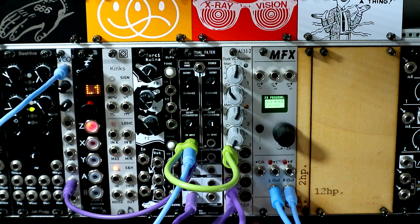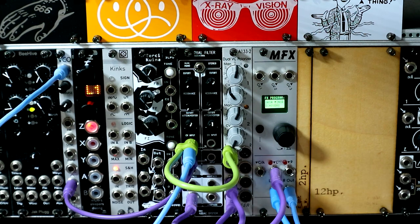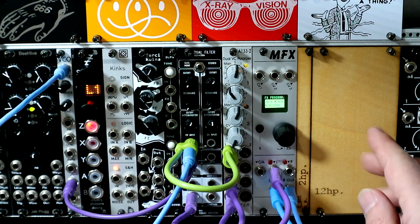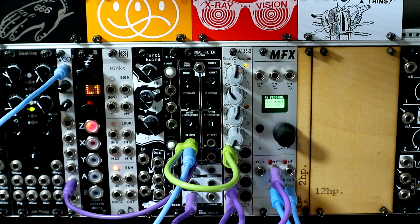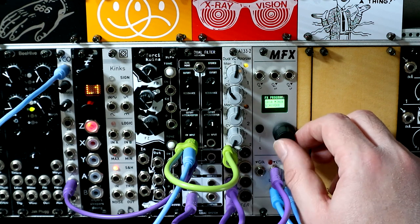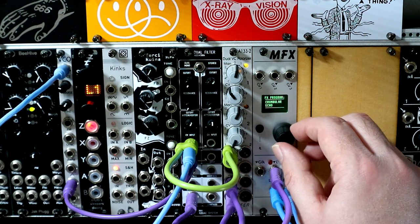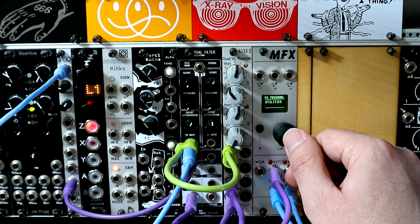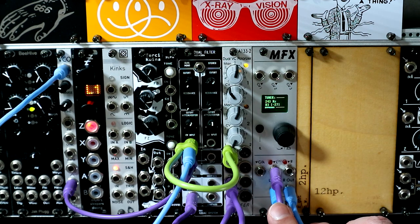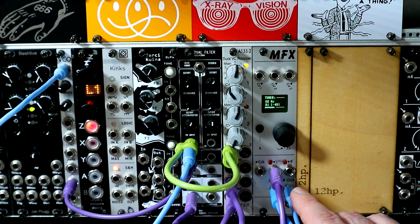I've just got a synth voice set up here, which I will set going. So we're on the home screen now, and from here we're able to select different algorithms. We're in bypass now, by the way. One of the cool things about this is that we have a utilities menu here which contains a tuner — very useful. I am not in tune, clearly. Not even close, about half a cent out.